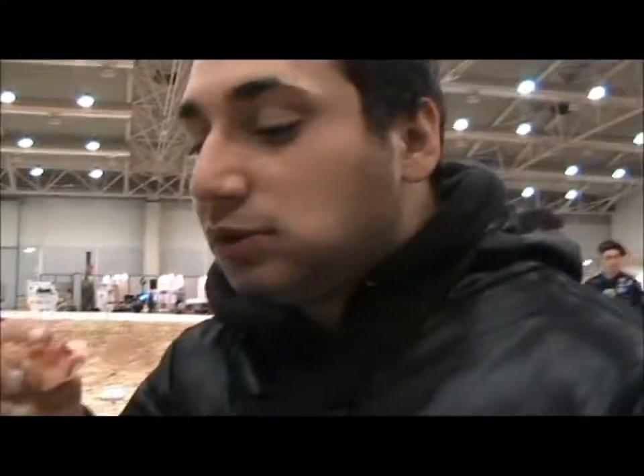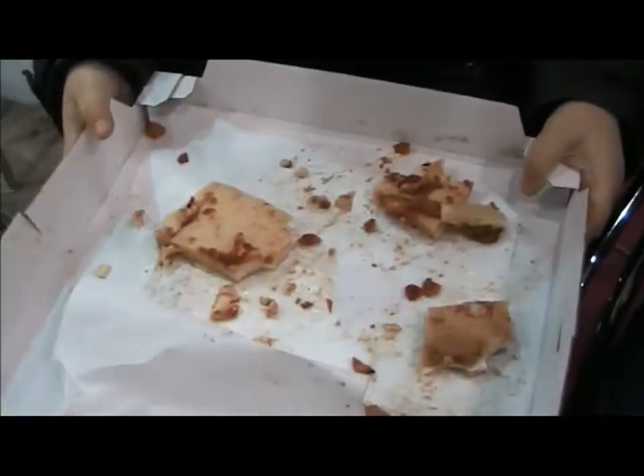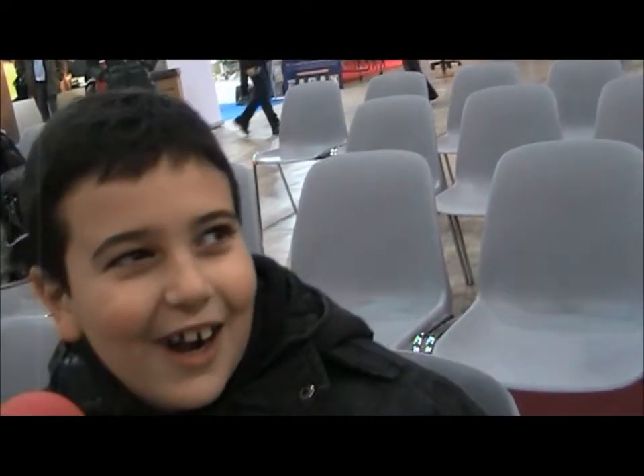What do you say, Michele? It's good. Edoardo? I think it's eatable. Marco has just eaten the pizza. Have you already eaten pizza for celiacs? How does this compare to others? It's better than others, or the same? The same.